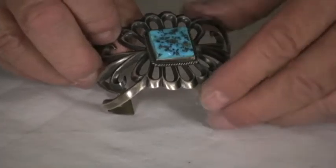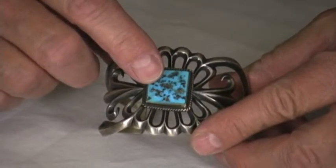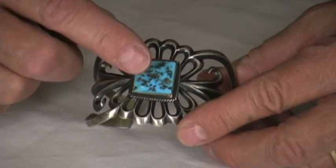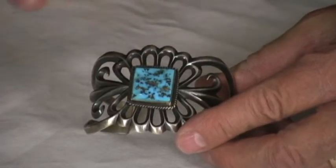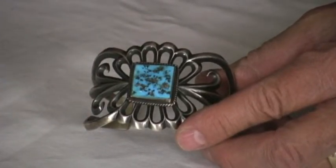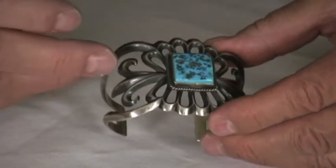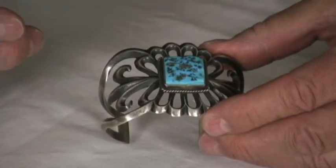It's a nice piece. It has a beautiful piece of old nugget-cut Kingman turquoise in it. You can see the pyrite and the quartz crystals, and it has that nuggety cut where they didn't flatten it off — they left the shape of the nugget, which really adds to it. It's very attractive, especially paired with sandcast-type jewelry.